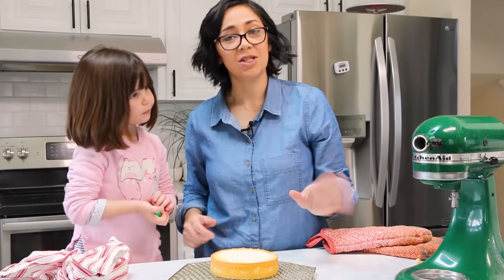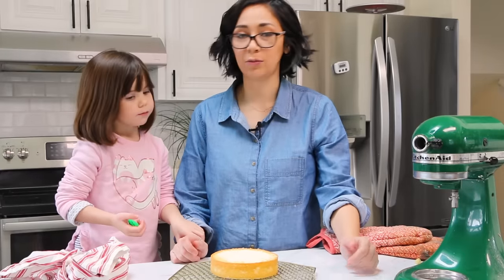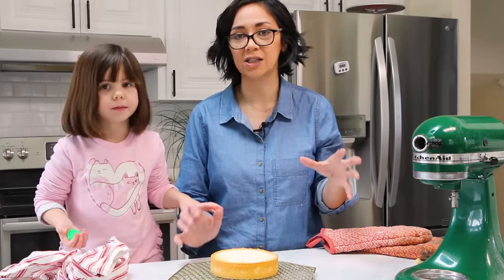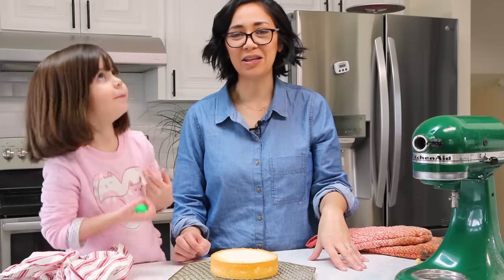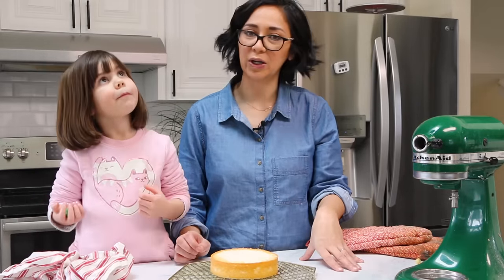So all that's left to do is let this cake cool down. I like to wrap mine up and throw them in the freezer for an hour or so just to get them really nice and chilled quickly. And then you can start putting buttercream on them and frosting your cake however you like.